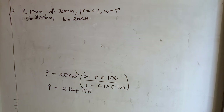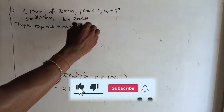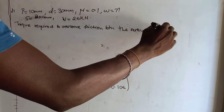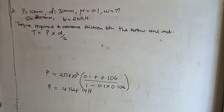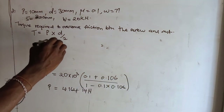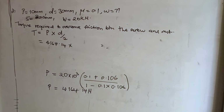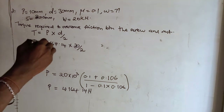Now let's get the torque required to overcome the friction between the screw and the nut. Torque T = P × d/2. We derived this expression in the first part. The torque is given by the effort times the mean diameter over two. So T = 4164.14 × (30/2).